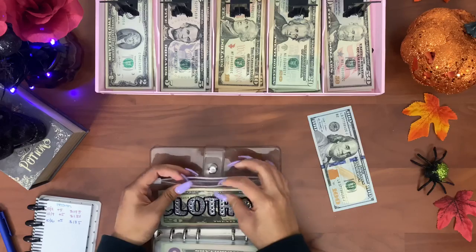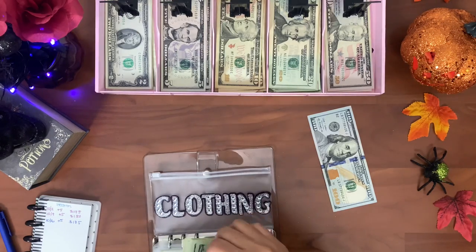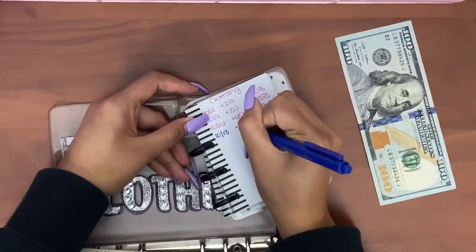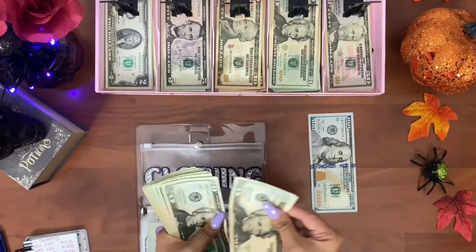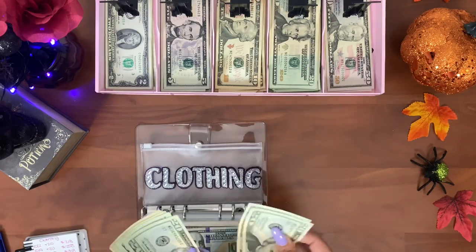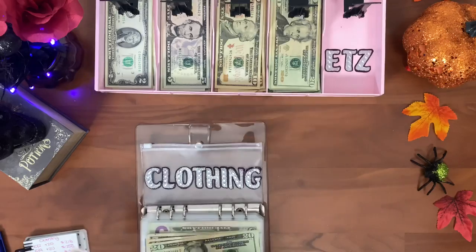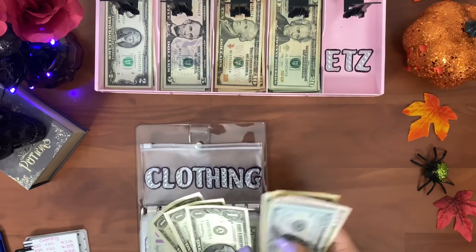Clothing — I spent forty dollars on my kids' costumes, so ten, twenty, thirty, five, forty taken out. We should have two hundred and seventy-eight dollars remaining: twenty, forty, sixty, eighty, one hundred, twenty, forty, sixty, eighty, two hundred, fifty, one hundred — so clothing has two hundred and seventy-eight dollars.